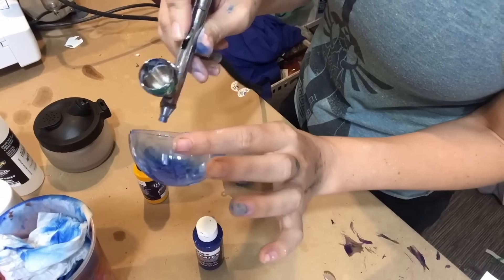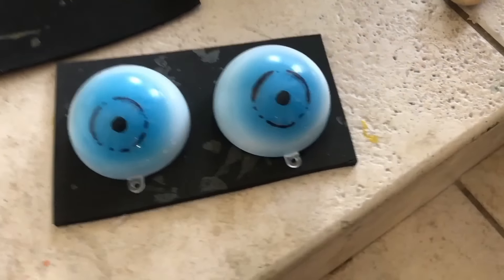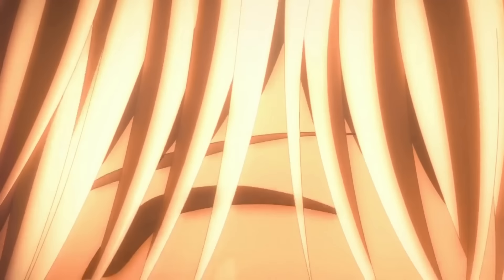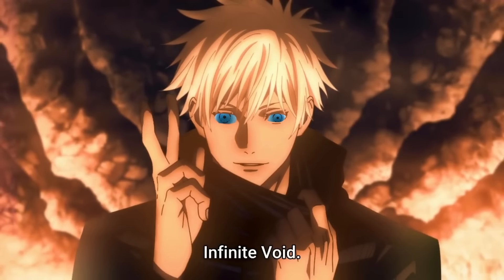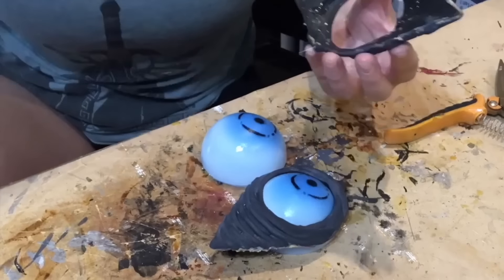The route I ended up taking was painting the inside of some clear plastic ornaments. That way I could gradient the color on the outside and then do some detailing with black Sharpie on the outside, and the result is cursed.